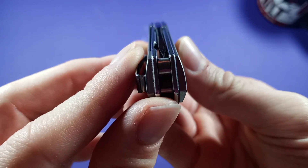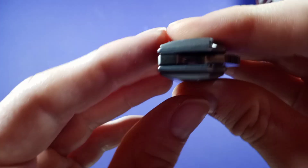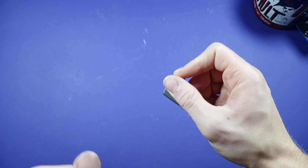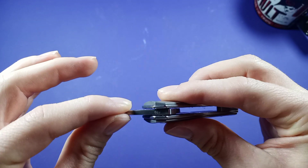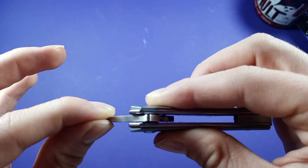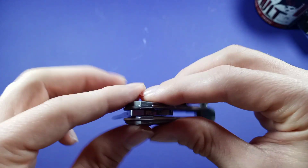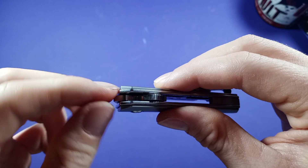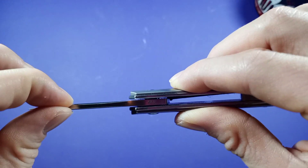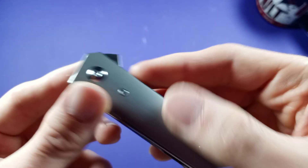The centering on it is good — a little to the right, but not a big deal. And I can see in there — the stop pin is connected to the blade, so there's no separate stop pin in the back. The blade itself has the stop pin built in. That's actually pretty cool.